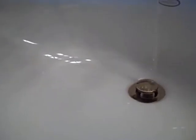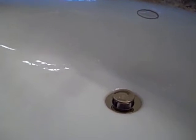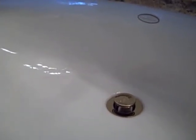This is after using Clean and Shine and a microfiber towel on the sink. I'll pour some water to show how repellent it is. The water is just beading on the porcelain.